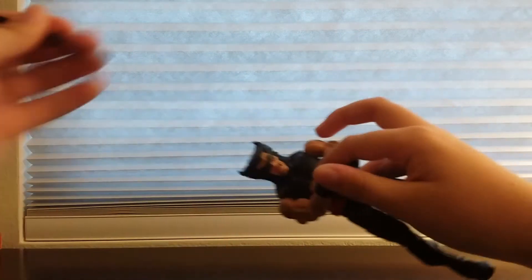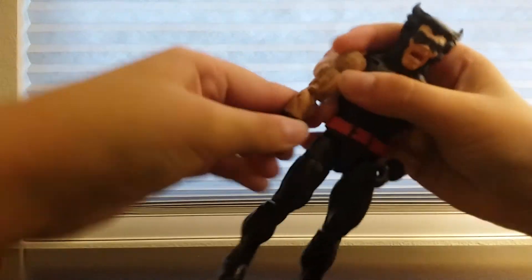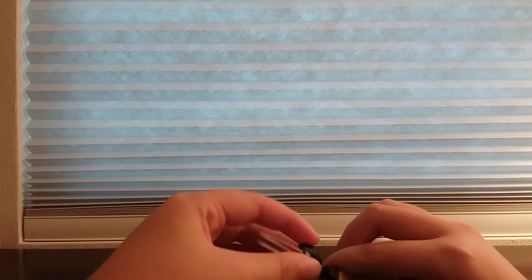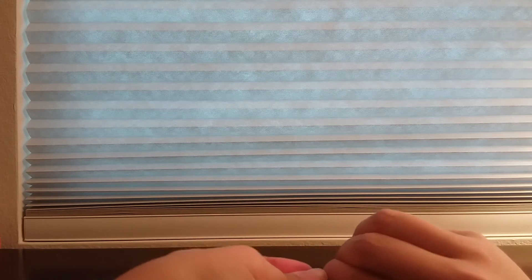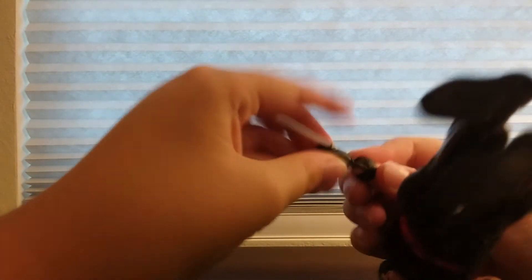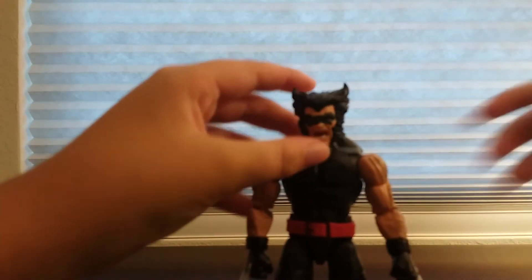Now that I've shown you his different hands, let me put him back. While I'm doing this — make sure, you don't have to but — if you could like and subscribe that would make my day. Like for more reviews.